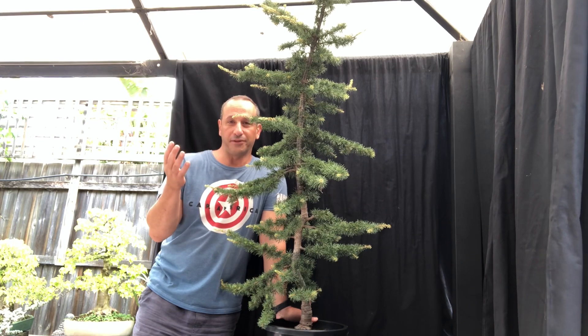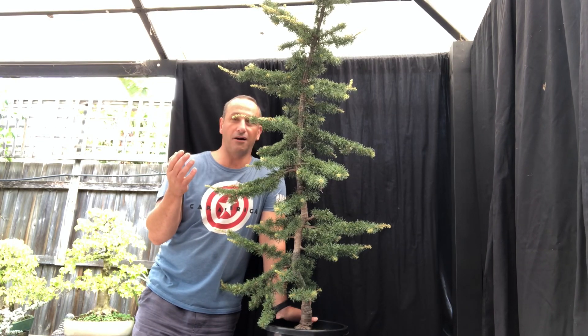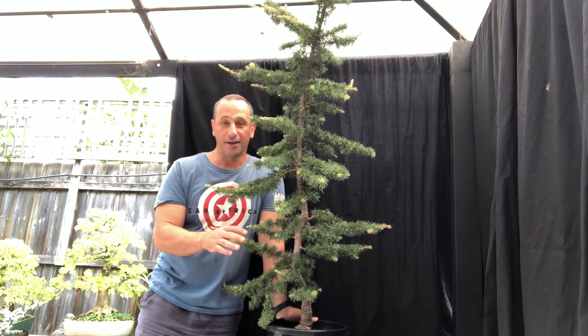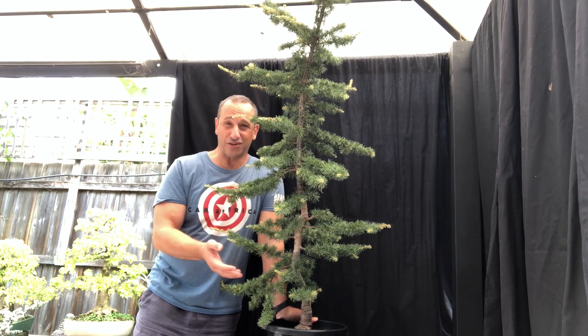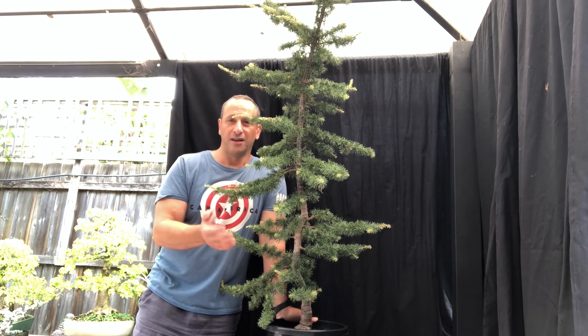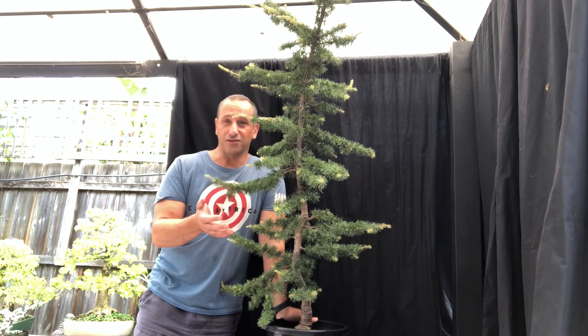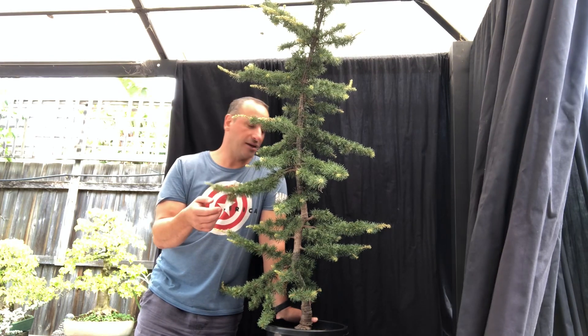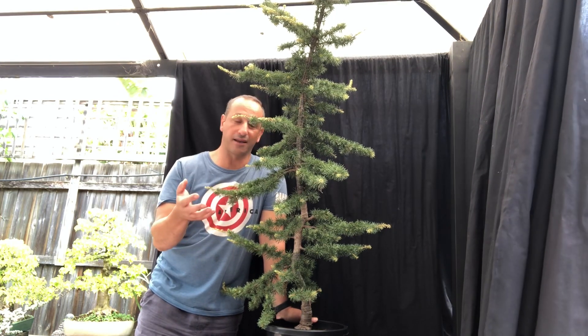A lot of people could have said it's so tall, just cut it off and create a little informal upright. I think that's a waste — a waste of a really good tree with lots of potential. What we want to try and do is bend this tree, bend this tree excessively, and show you how much you can bend a tree and get a much better result.